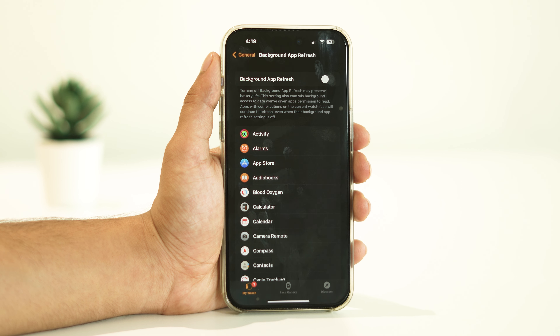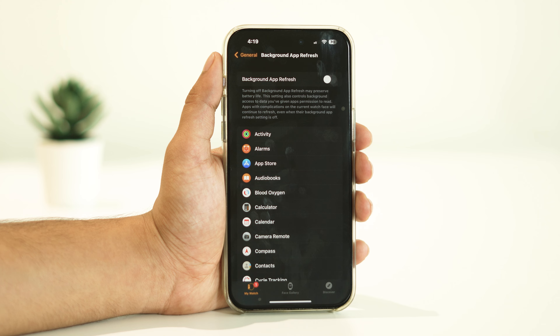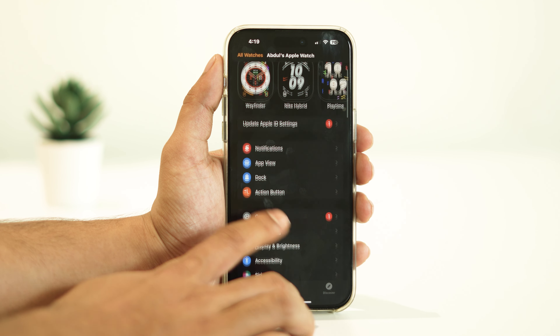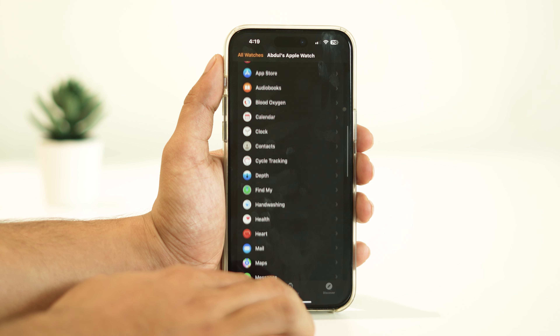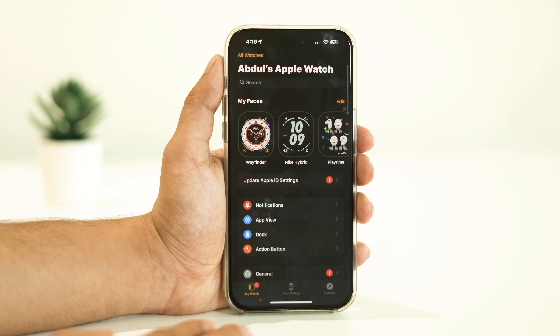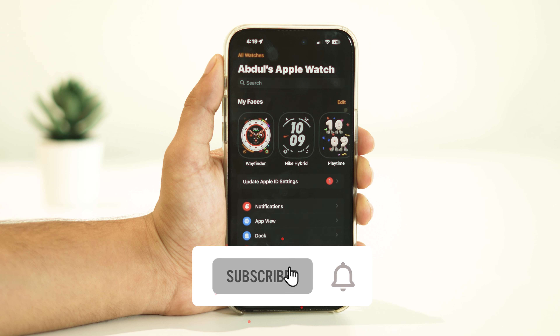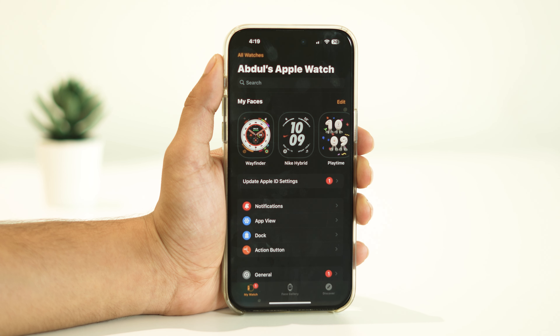No doubt there could be many more reasons behind a battery draining issue with your Apple Watch Ultra, but these were some of the most common ones. Following these simple tricks, you can save a lot of energy and allow your watch to provide better battery backup. Let us know if this video has been helpful and which trick did the job for you. If you found this video helpful, please give it a thumbs up and consider subscribing to our channel for more useful tech tips and tutorials. Thanks for watching — we'll see you in the next video, take care.